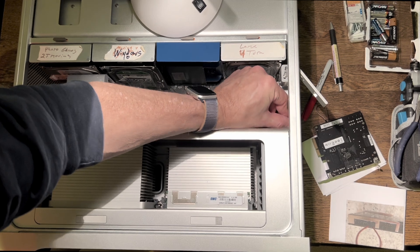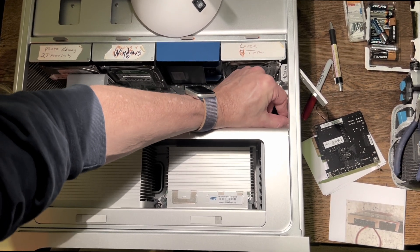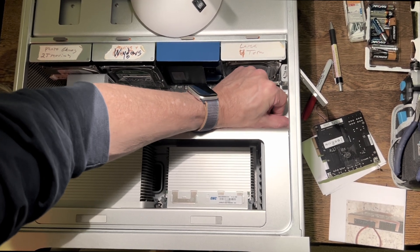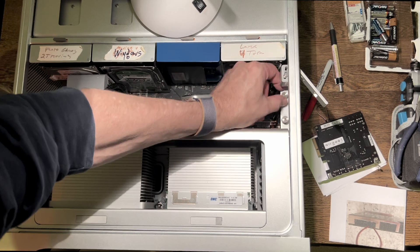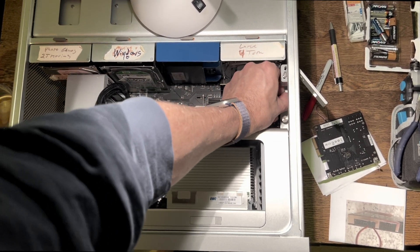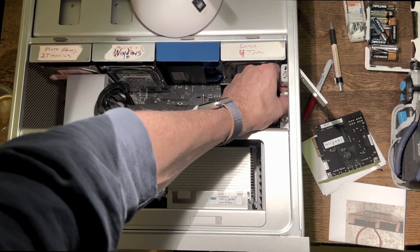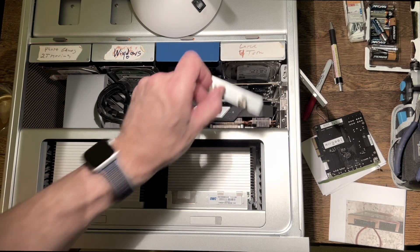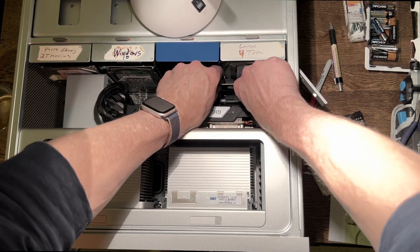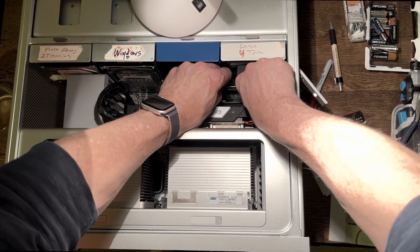We've got to remove the bar that holds down all the PCIe cards. It's always been difficult — not so much taking it out, but when you go to put it back in, if you don't have all your cards lined up perfectly, it's a real pain. Whenever I pull that thing out, I always set it down on the table the way it came out, because if you have it flipped around it'll never screw back in.